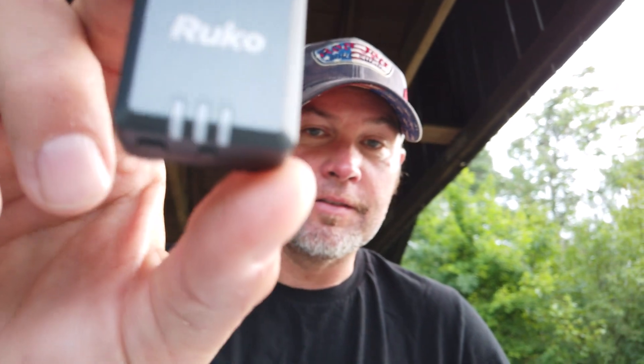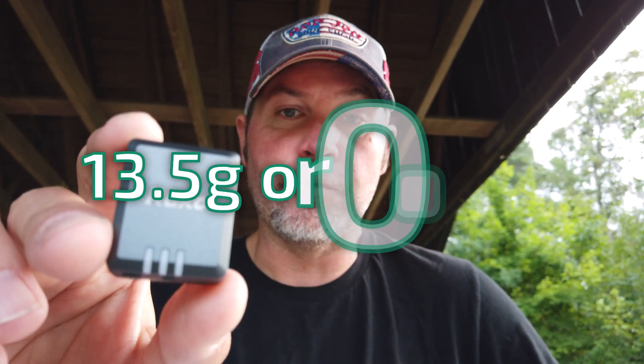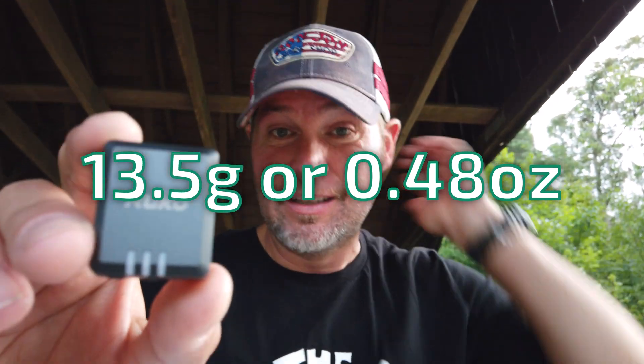It's very compact and very light — only 13.5 grams or 0.48 ounces, so about half an ounce. It also comes with Velcro. I think it comes with two Velcros and a couple of double-sided stickers, so you can put this on different models.